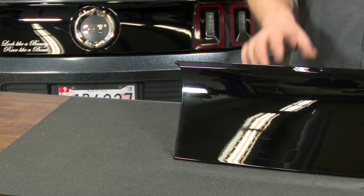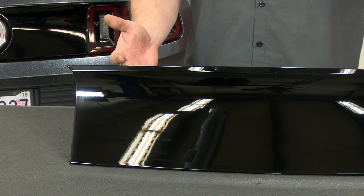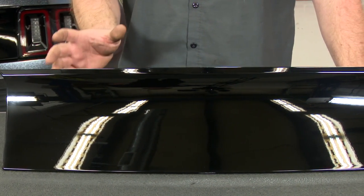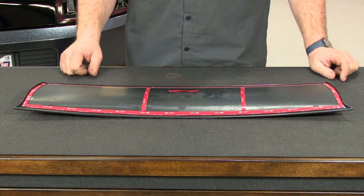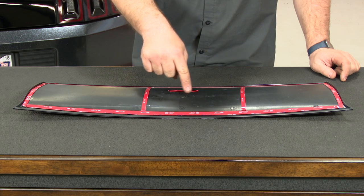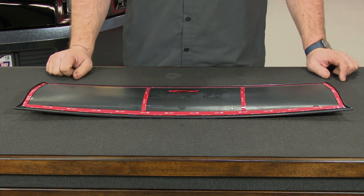This deck lid panel is made of ABS plastic, so there's no worries about rust or anything like that. It's going to be fairly easy to install but will require some cutting. This is going to fit all 2010 through 2014 Mustangs and it's going to be held on by double stick tape. The smooth look is probably going to be preferred by most people, but if you like the look of an emblem, it actually has embossments on the back that can be drilled out so you can install any of the 2015 and up Mustang emblems.